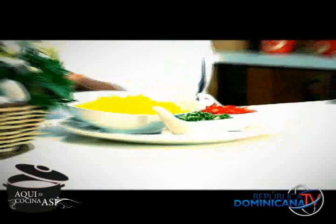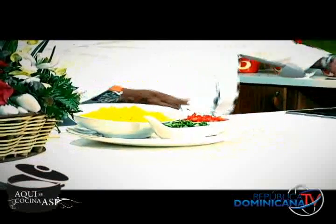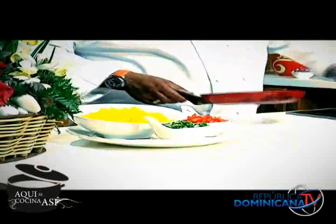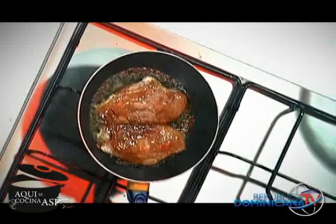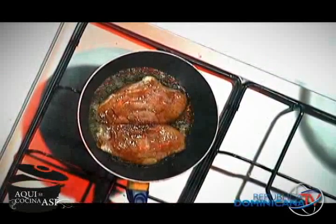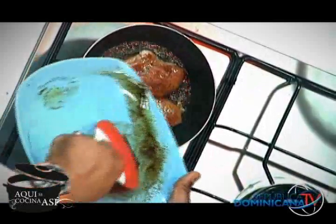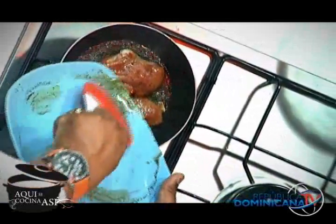Entonces vamos a acompañarlo con un arrocito con vegetales, muy fácil. Yo voy a poner una cucharada de aceite de oliva en cada sartén. Puedo utilizar aceite de oliva, una cucharada de mantequilla, lo que usted tenga más — lo que le sea más fácil. ¿Lo podemos añadir en el supermercado? Sí, definitivamente. Y sobre todo, es muy fácil deshuesar las pechugas; deshuesar una pechuga es como descamisarse.